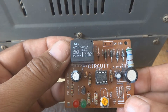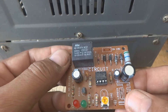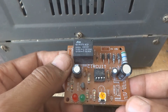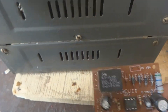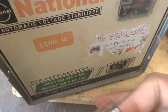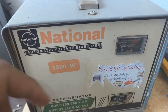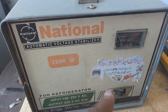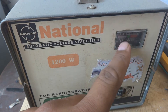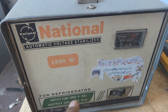Today we will make practical use of this circuit. We will use this circuit in the stabilizer — refrigerator stabilizer, deep freezer stabilizer, or air conditioner stabilizer. Here is one stabilizer, a local-made National brand. You can see the on/off switch, a meter, and a 12-watt power label.